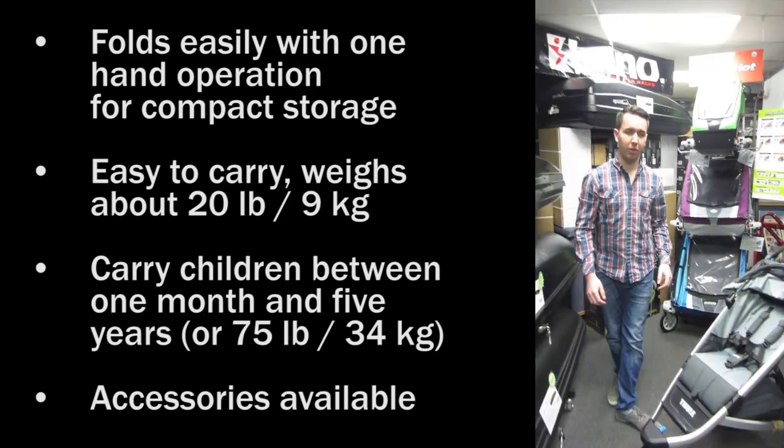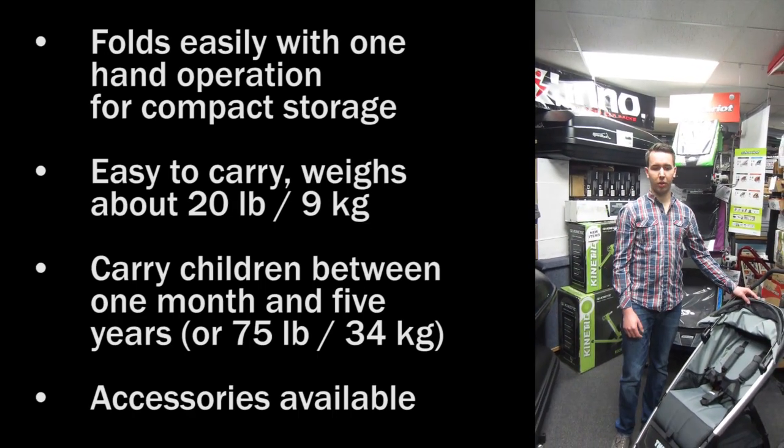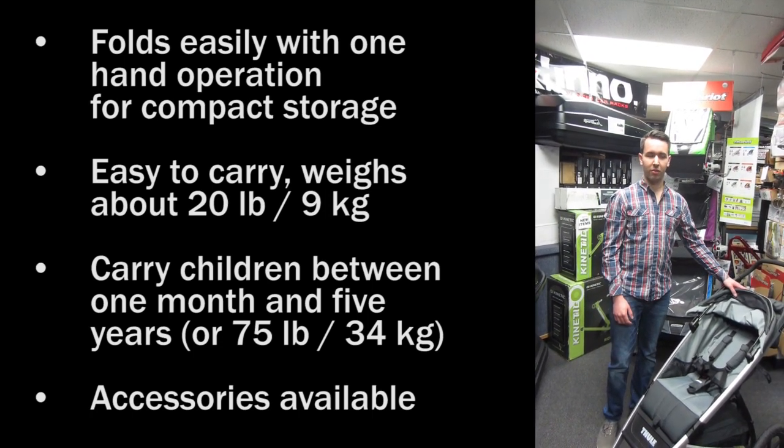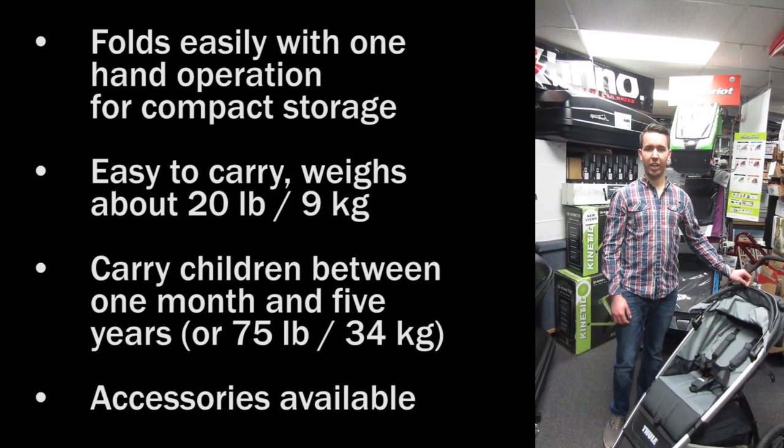The Urban Glide is available in three colors. Featured here is Dark Shadow. It is also available in Mars, which is red, and Cobalt, which is truly blue. For more information you can check out our website racksforcars.com under our child transport section.